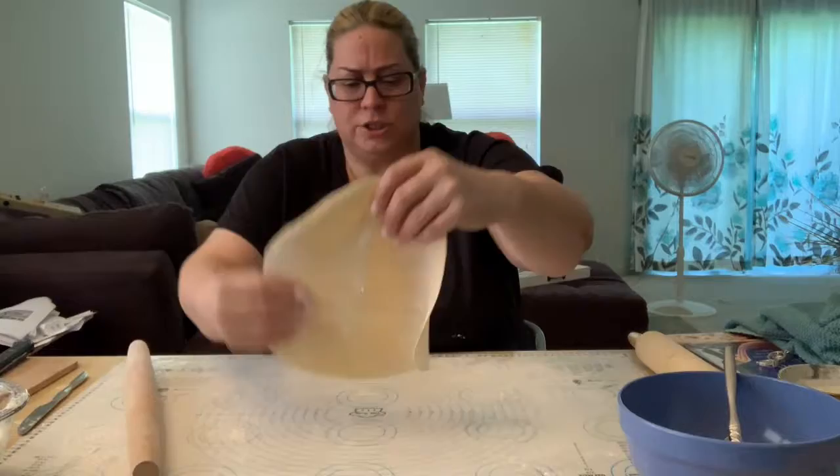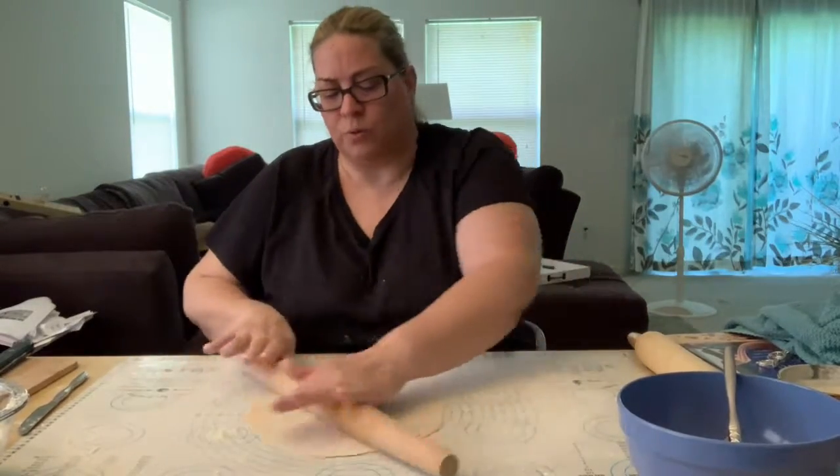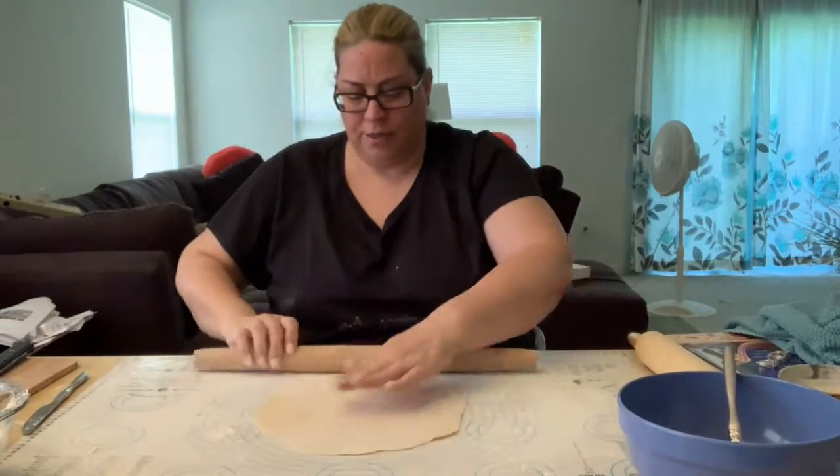Now you don't have to do it that way. You can just do it like this, the way you would with a pie crust. You just want to get it thin.